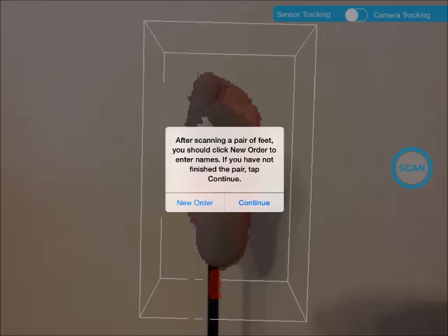After saving files, or when you are not satisfied with the previous scan, you need to tap the back button. When you do that, you are prompted to answer a question: new order or continue. If you have finished scanning the pair of feet for a person, you choose new order. Otherwise, you choose continue. If you choose new order, you will go through the whole process from entering names to making scans. If you choose continue, you just need to choose left or right foot. You do this until you finish your work.